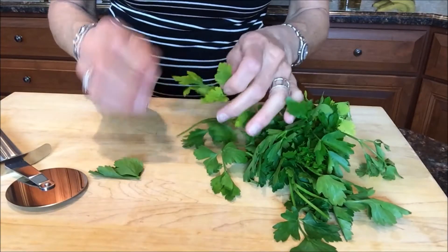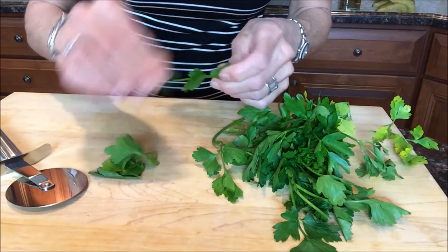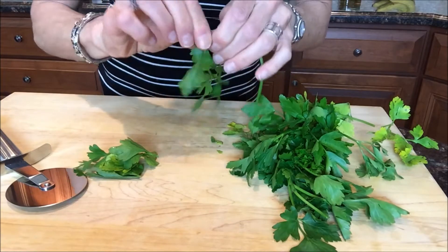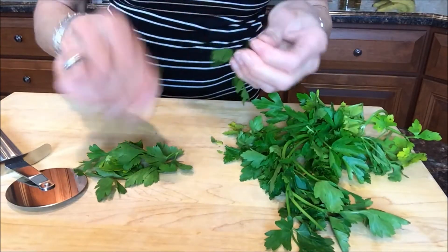Start by just taking the leaves. This could be cilantro, this could be basil — I've got some parsley here. Take the leaves from the stems. You can leave some of the stems; the only stems you really can't eat are rosemary.